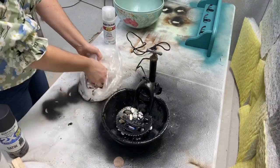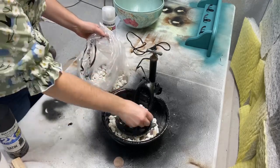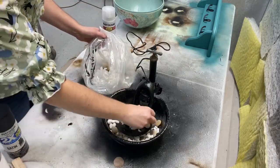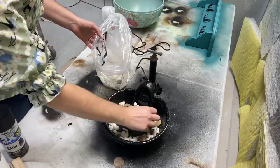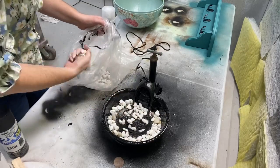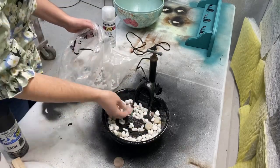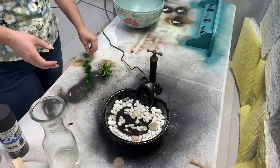I had some leftover rock from another project and decided to use it. It has a few different types of rock, but that's the whole idea of Beautiful Salvage — using what you have. I liked the way the white rock popped against the black.